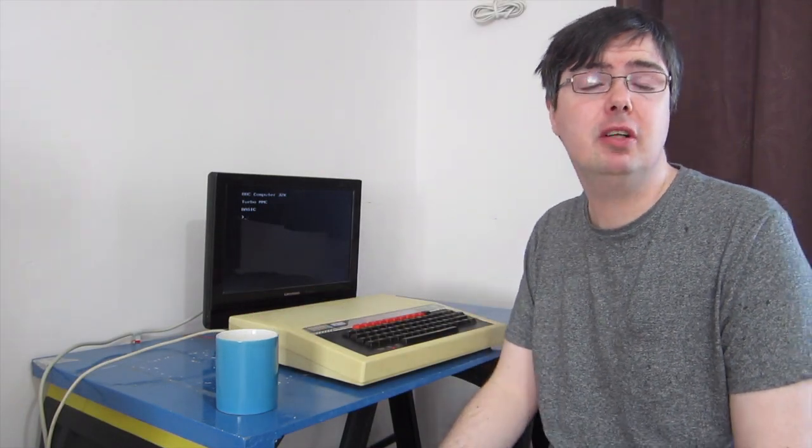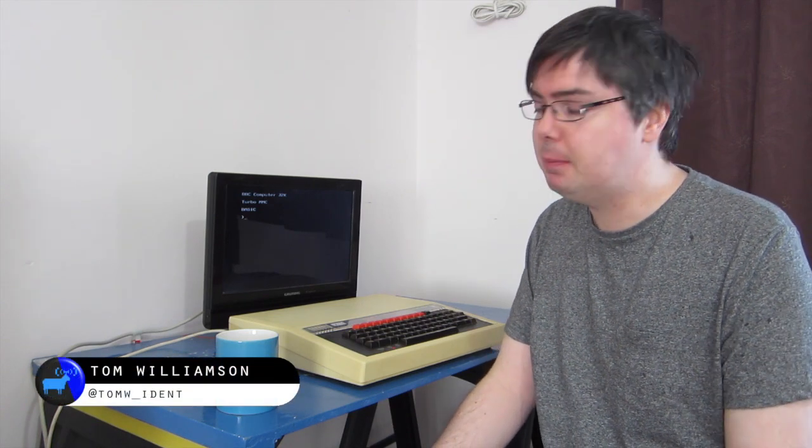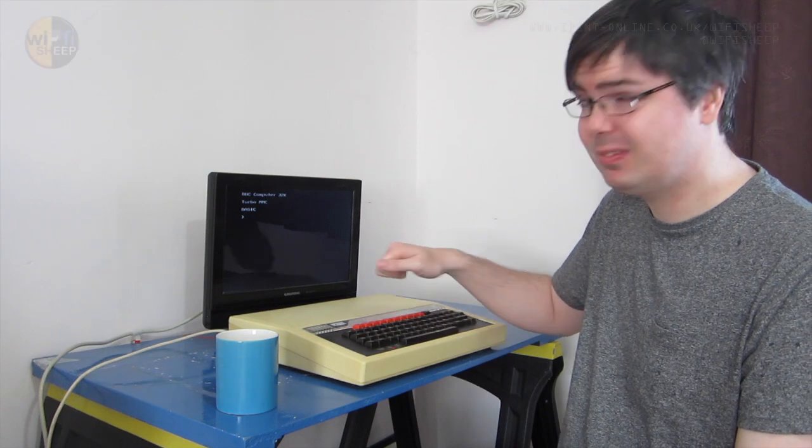Hi everyone, how are you doing? Welcome back to another Wi-Fi Sheep Tech video with me, Tom. Today we're talking about BBC Micro again, and I've got to be honest with you — BBC Micro has something of an image problem, not only in its aesthetic looks but also its graphics modes.